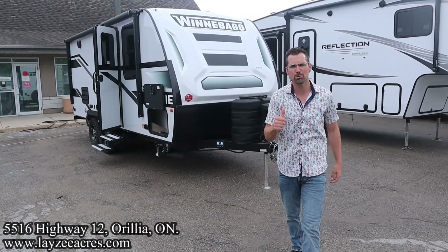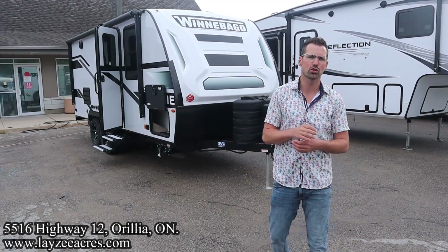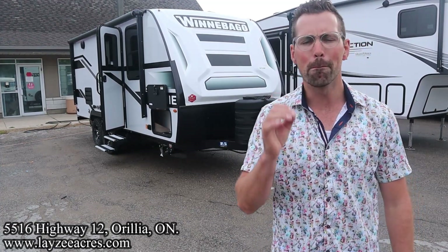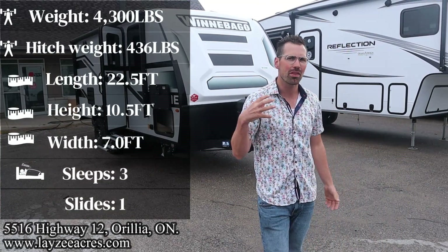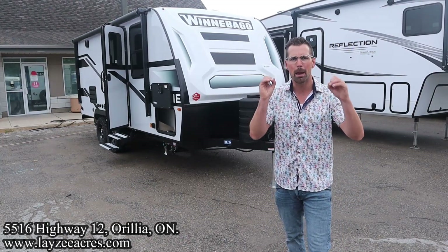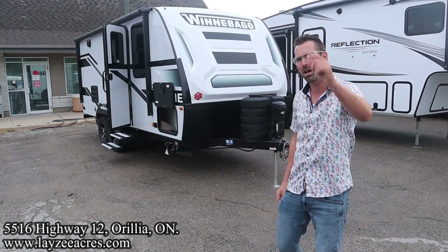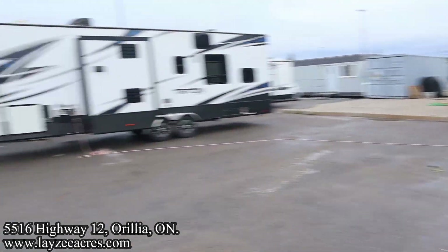Greetings and salutations folks. I'm Josh from Lazy Acres. Thank you for tuning in — we are saving the world here one trailer at a time. Today we're going to take a look at a 2023 Winnebago Micro Mini, model number 2108 DS, front Murphy bed, rear bath, side slide, weighing about 4,300 pounds. And I'm here with my friend, that Dutch bad boy, Brent Hanemeier on the camera. Say hello, Brent. What's going on, happy campers, future campers, and fellow salespeople.